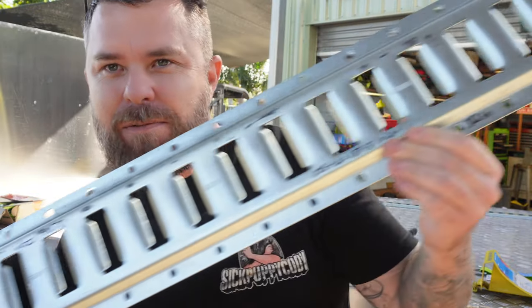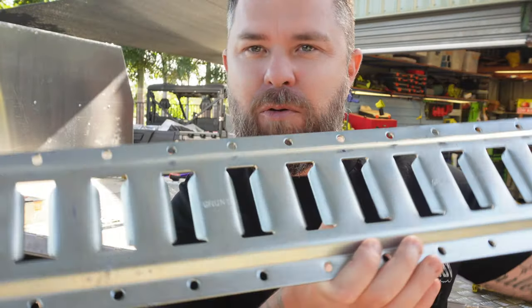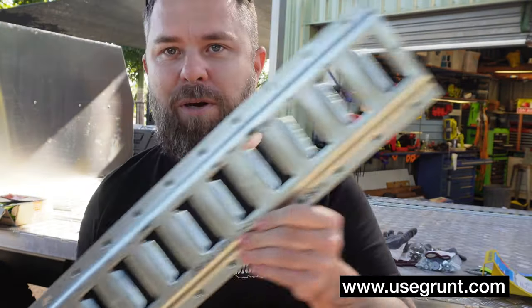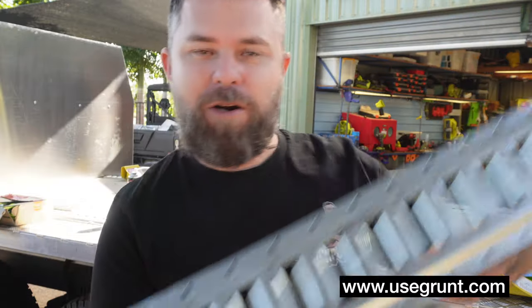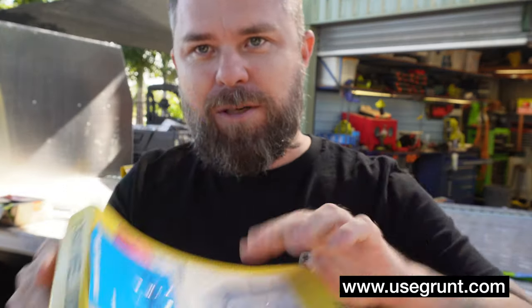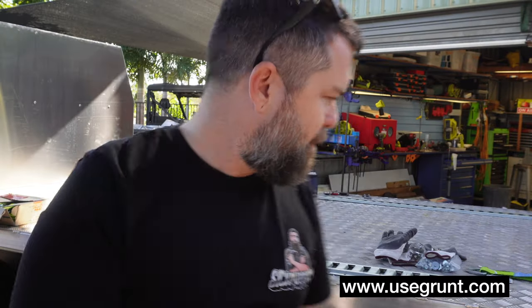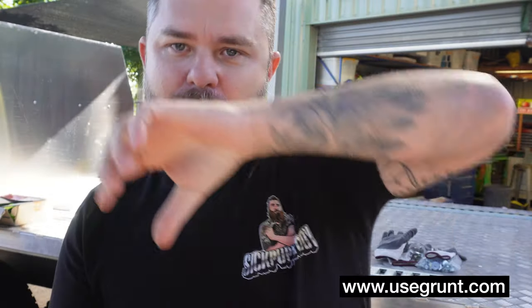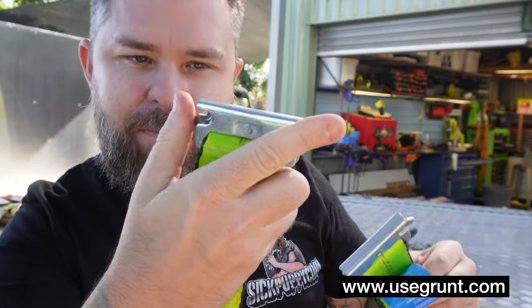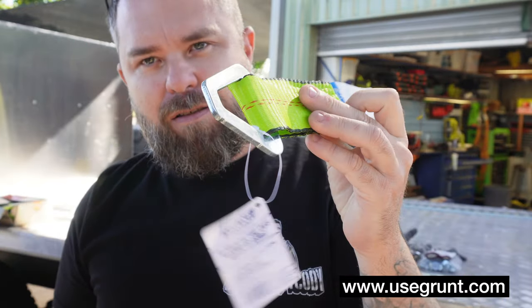This track system — it's called an e-track system from Grunt, usegrunt.com. I'm going to use four sections of this track, one under each wheel. At the front up against the canopy, there's these little wheel chocks that clip in so I don't just run into the canopy. And then to connect my big tie-down straps over the top of the tyres and pull it down, they've got these little strappy lanyard connector things. These snap into the track system and then your tie-downs clip onto there.